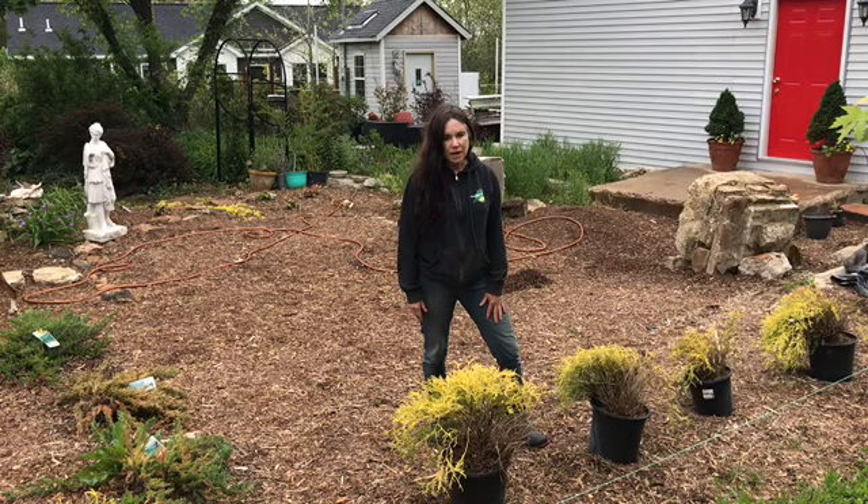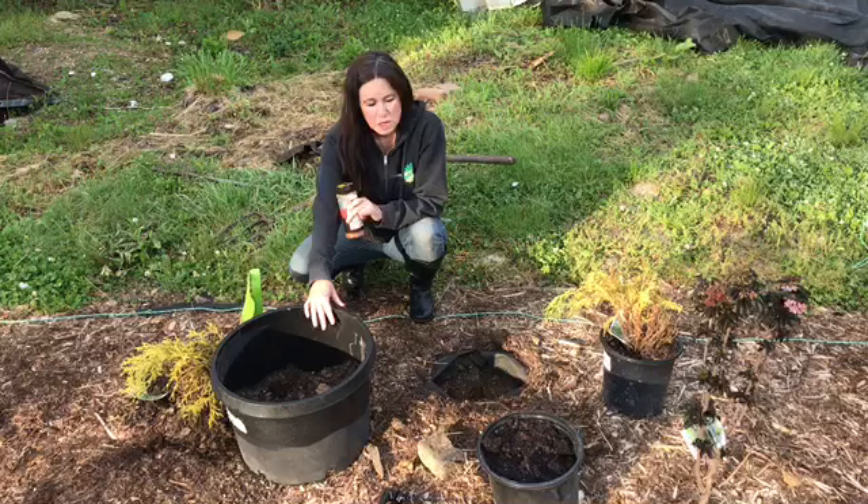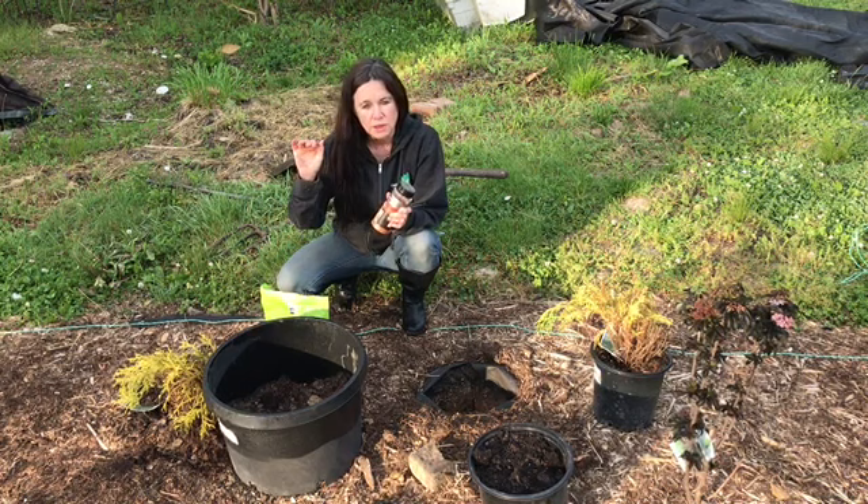Let's start digging. We're on the last hole and we're gonna do something a little different — we're gonna add the fertilizer a few inches down so we want the roots to stretch.